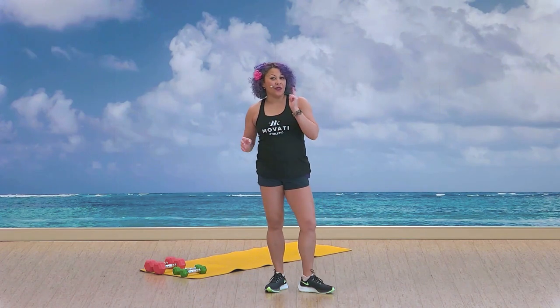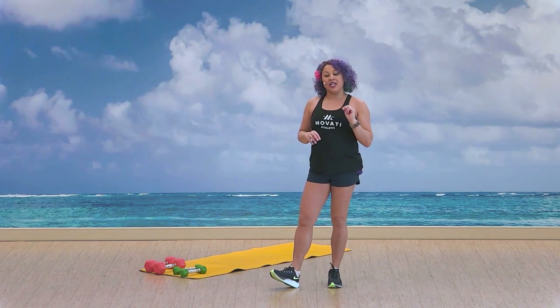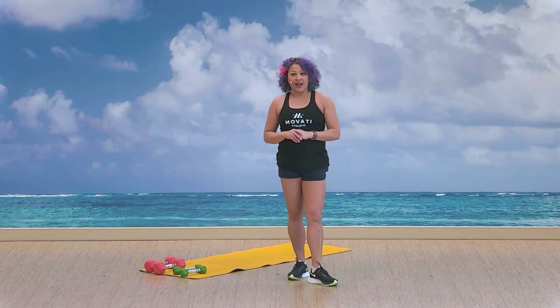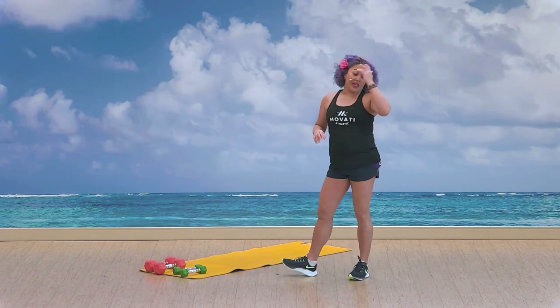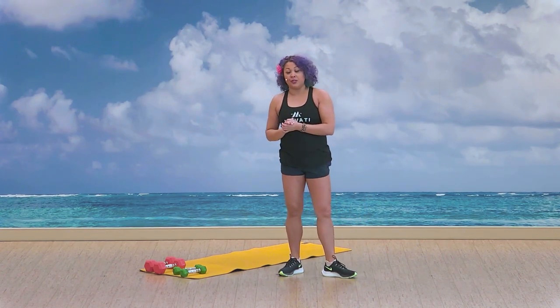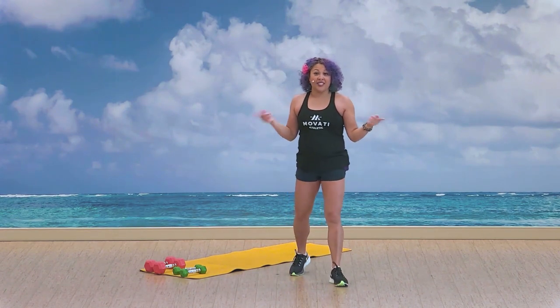Hi, welcome. Thank you for joining me. My name is Stacey. This is your 45-minute body sculpt class. I have two lightweights and two moderate to heavy weights. If you don't have weights, it's all good. You can do everything with bodyweight exercise only, or you can use some water bottles, soup cans, whatever you've got — all good.